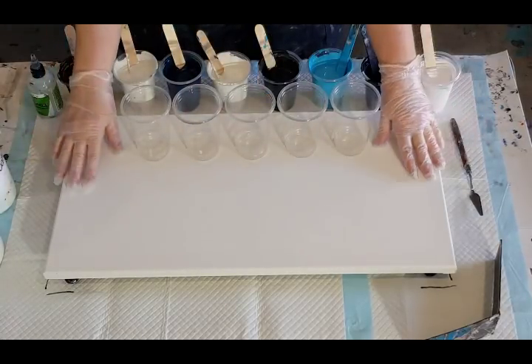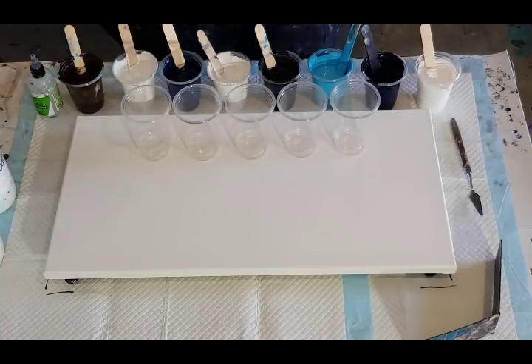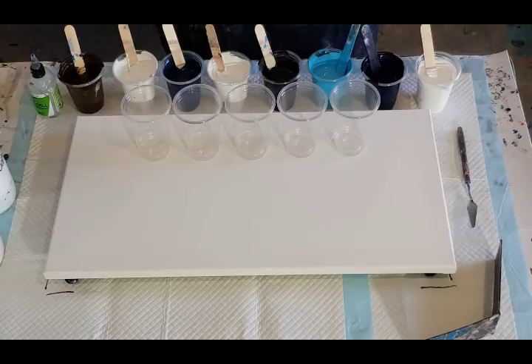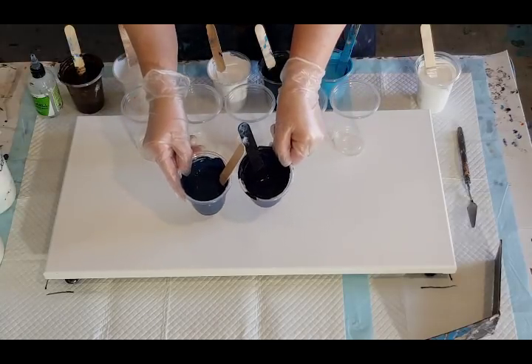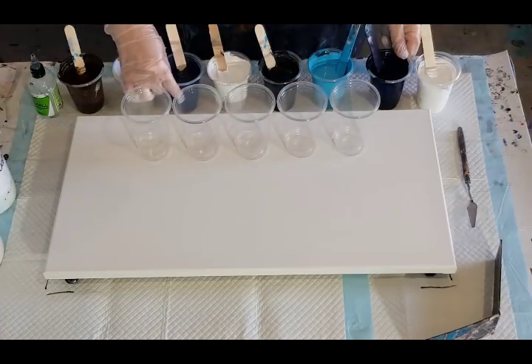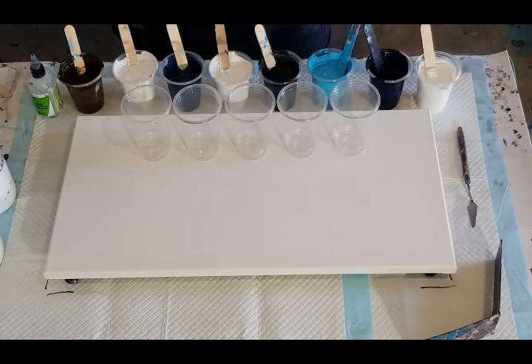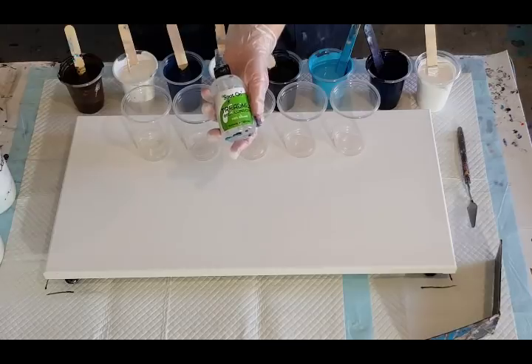G'day guys, welcome back. I'm going again with the Smoky Mountains — the one I did just before this was more of a rocky river than a smoky mountain, so I'm going again. I've added another white — I now have three whites — and I've also added a smoky blue, which is a little bit different to my navy. I'm hoping that'll work well.